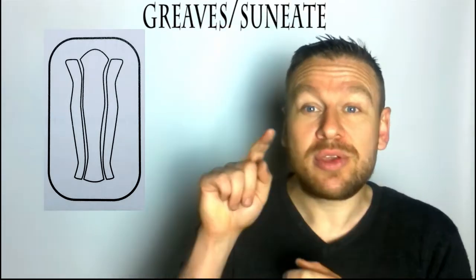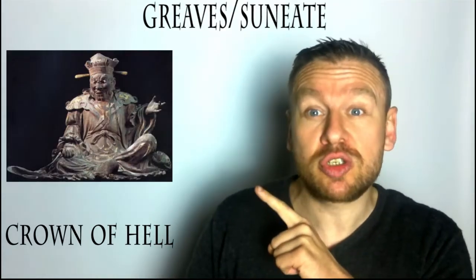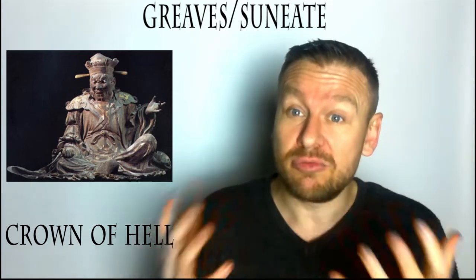The first one, as you can see here, has a kneecap. The top of this is called the Crown of Hell. Here's a picture of Emma, who is the judge — basically the king of hell — and you can see his crown resembles the same shape as the top of this greave. They're called the greaves of hell, or greaves with the Crown of Hell upon them.